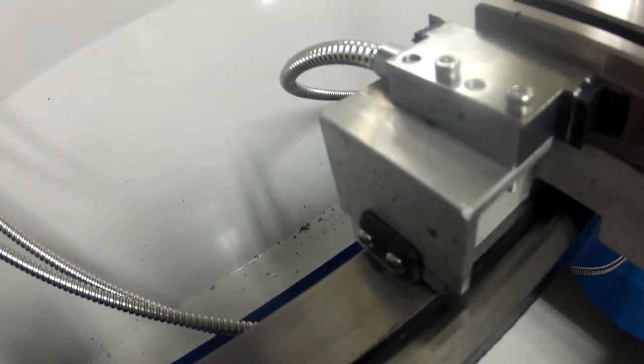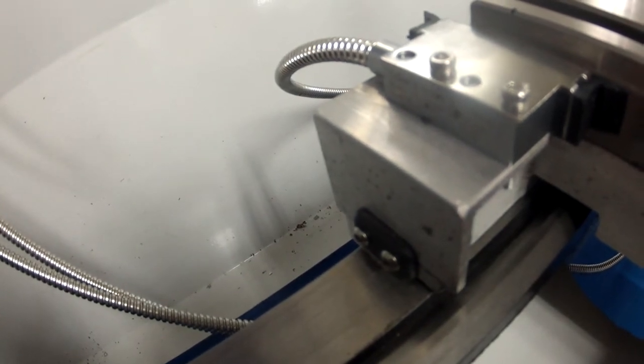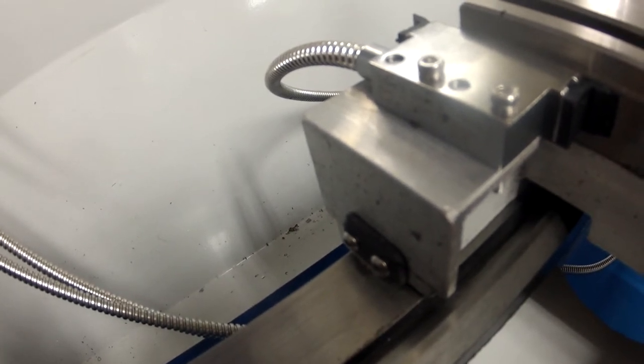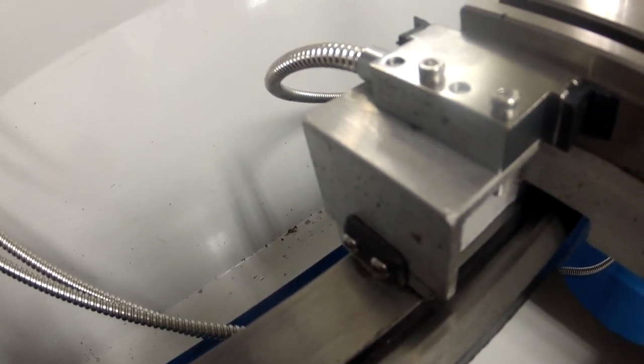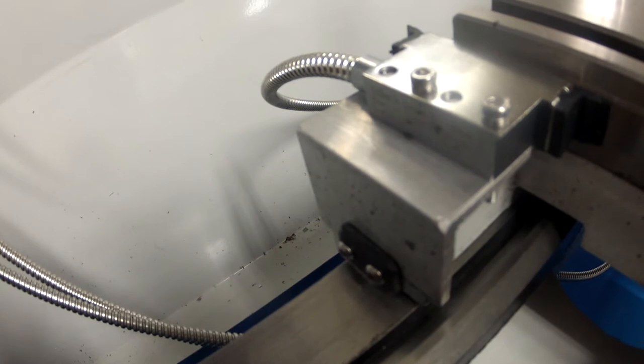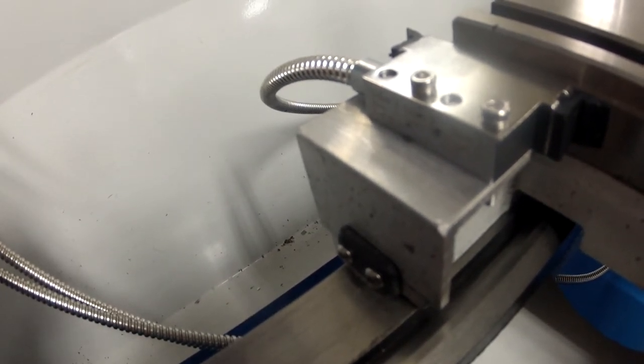I set my gap at about 0.8 millimeters. The range is 0.1 to 2 millimeters. I did some testing and it reads very well within that range. The yaw is a couple of degrees, and we're going to have everything straight here by definition, so you won't have a problem with that.